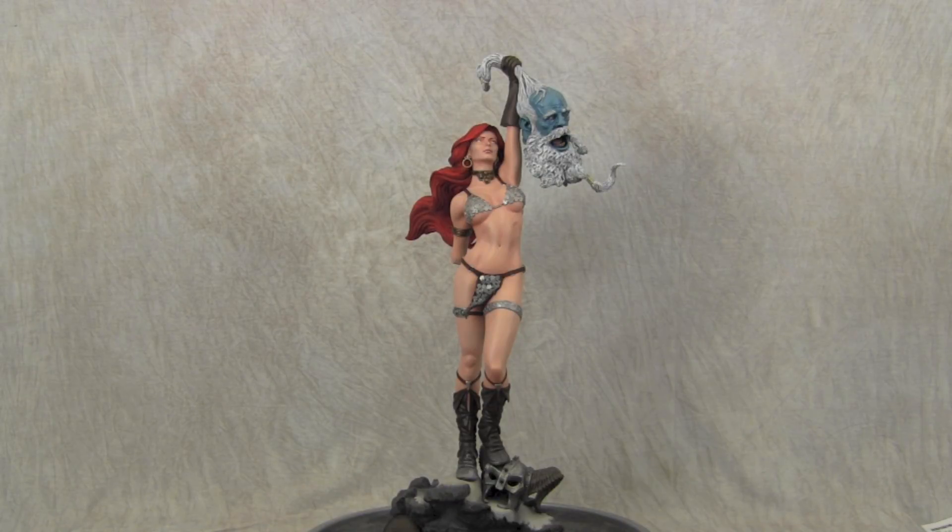Hey guys, welcome back to Vinceville Customs. Today I'm sharing another Red Sonya repaint that I did for somebody.